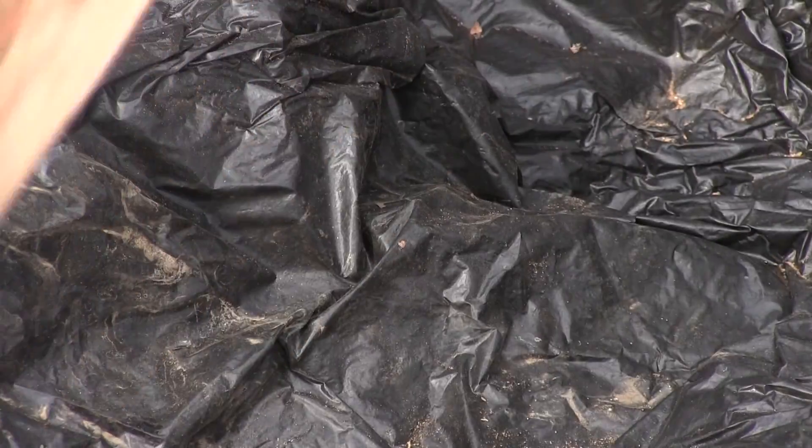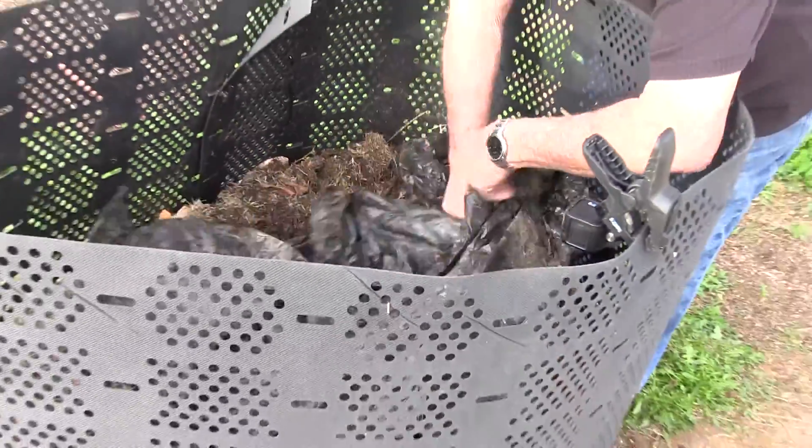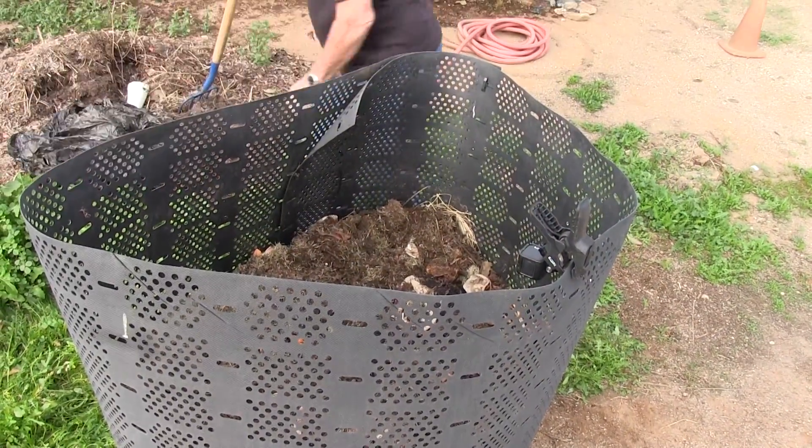To correctly turn your compost pile, start by removing the weight and whatever cover you're using — a black plastic bag, piece of remnant carpet, cardboard, or newspaper. In our case, a black plastic bag.